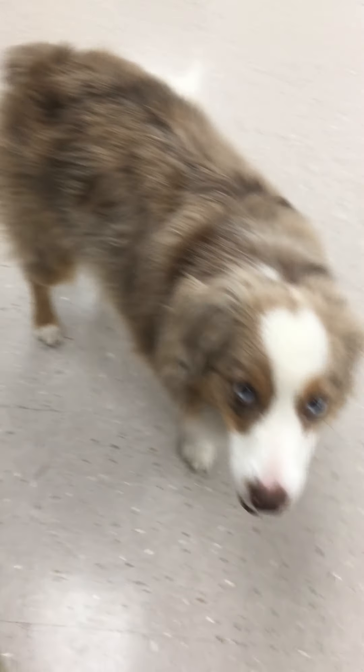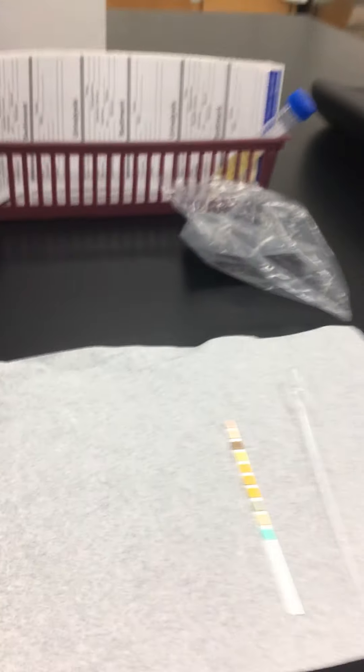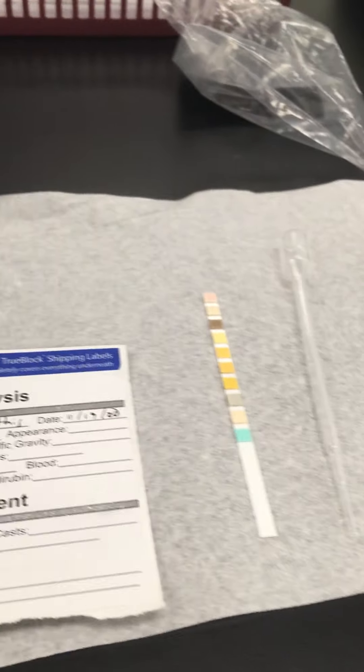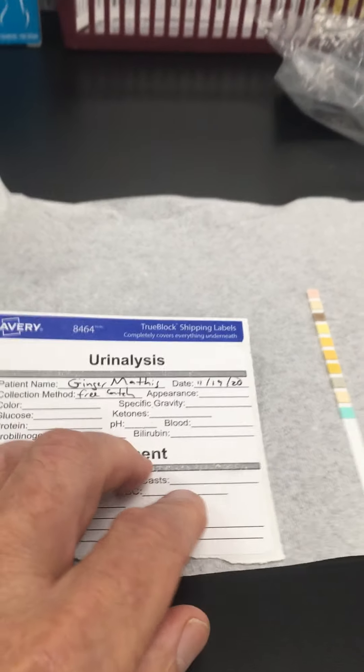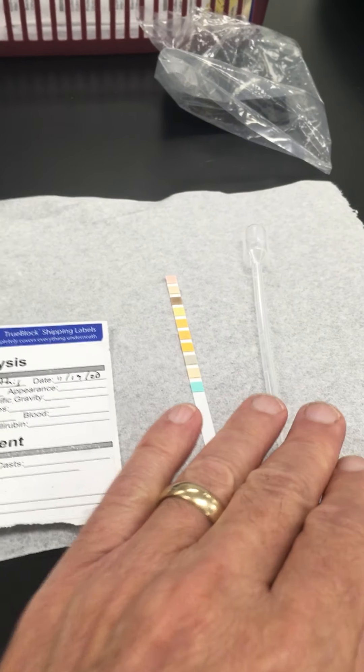Hi everyone. Ginger and I were hoping to show you how to do your at-home urinalysis. These are some of the things you should have in your kit. You've got your form, your chemical reagent strip, and a pipette.